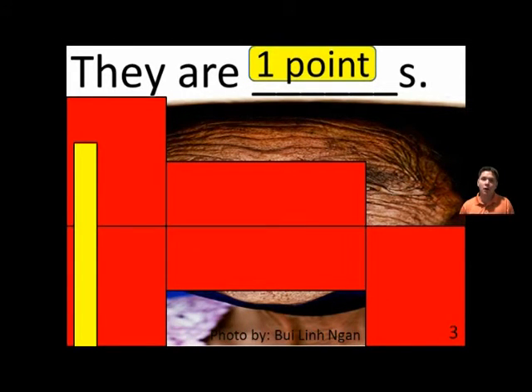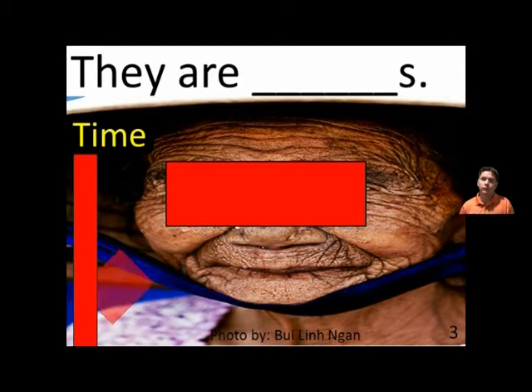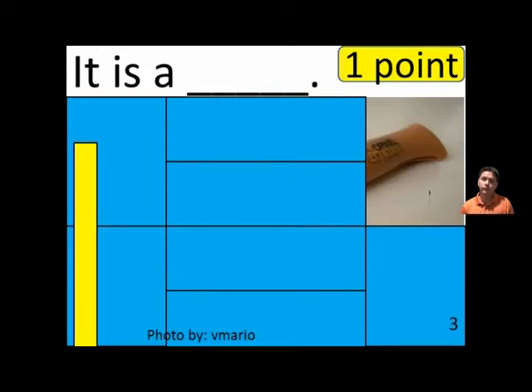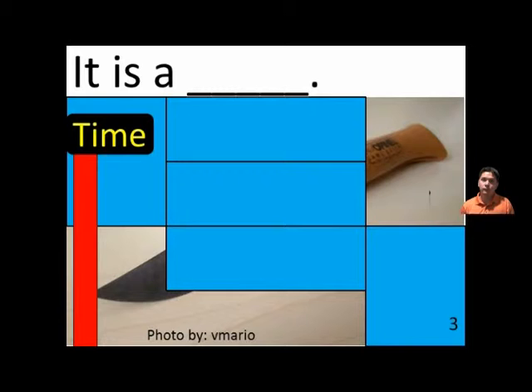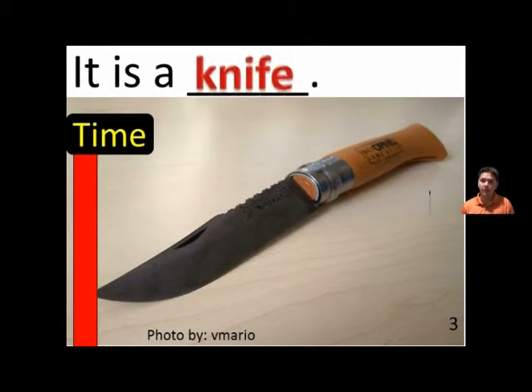They are blanks. They are wrinkles. It is a blank. It is a knife.